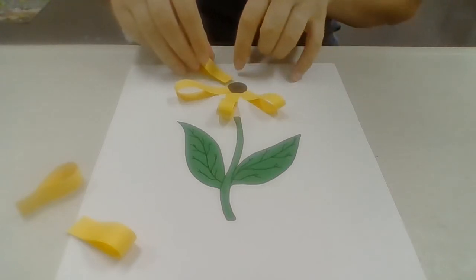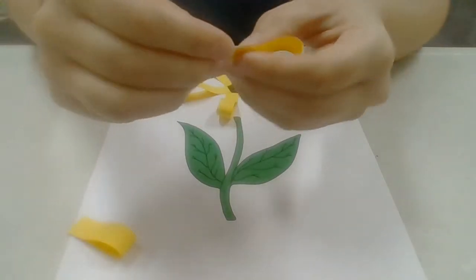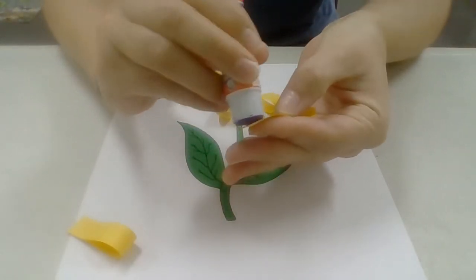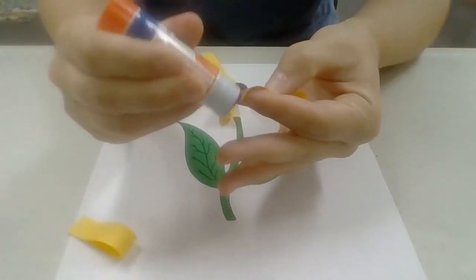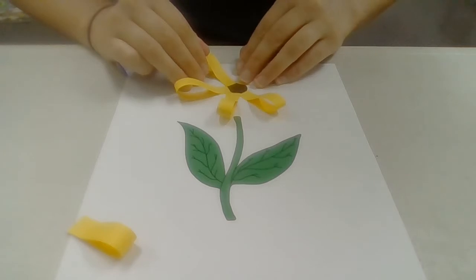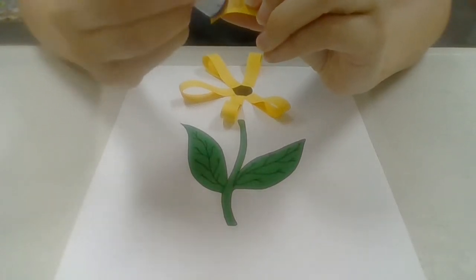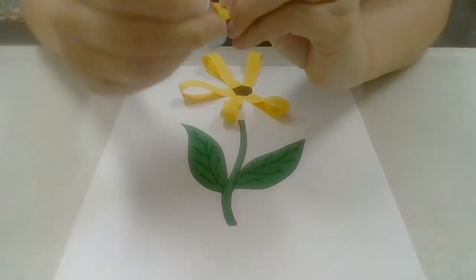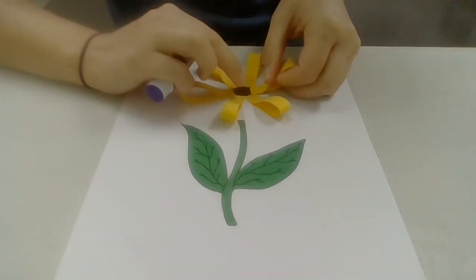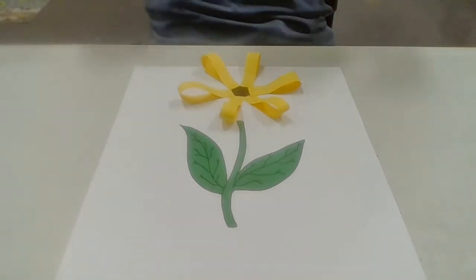You're just going to line these up so that the next petal touches the previous one. We're almost done — just one more petal. Last one. You see that beautiful flower?